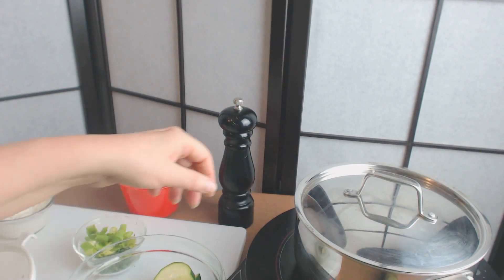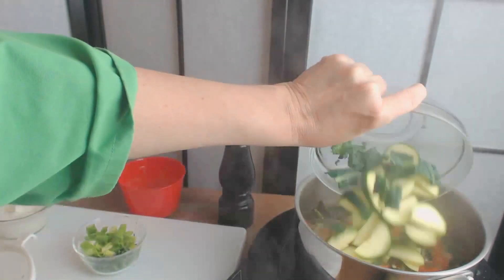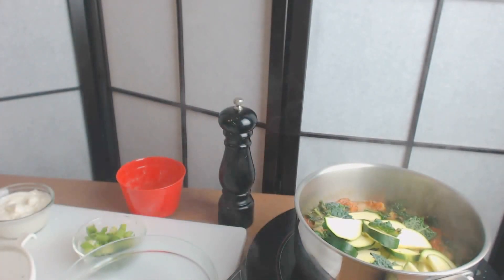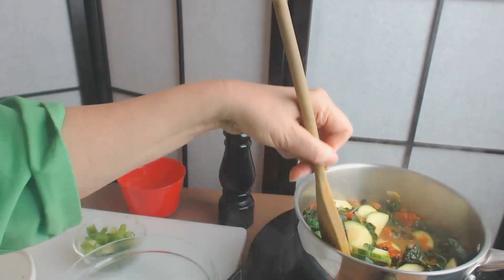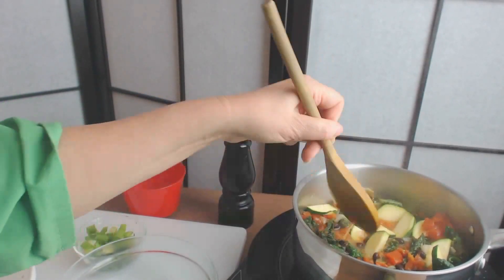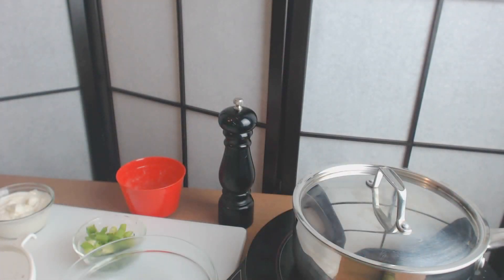Our five minutes are up, so I'm going to now add the zucchini. I'm just going to dump that in and mix it in. I'm going to cook it for about three more minutes because that's all the zucchini needs in order to be cooked.